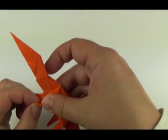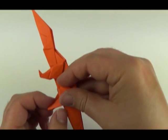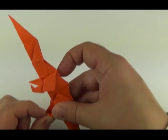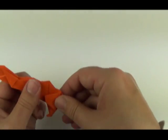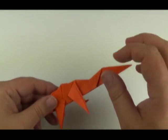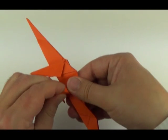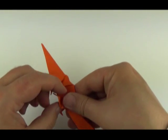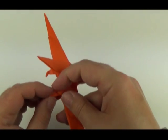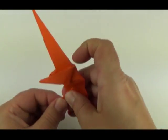Add some feet. Fold it back and out again. Open up the point, fold it behind and then forwards. Turn over. Same with the other leg: crimp fold — fold up inside, then back down again. Take the tip, fold it back and forward again.